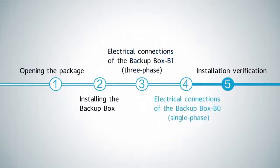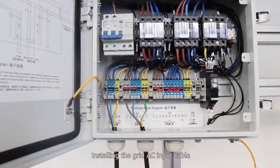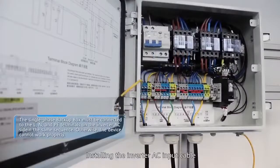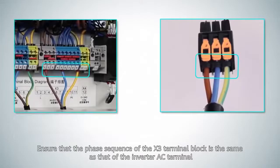Electrical connections of the backup box B0, single-phase: install the off-grid output cable, the grid AC input cable, and the inverter AC input cable. Ensure that the phase sequence of the X3 terminal block is the same as that of the inverter AC terminal.